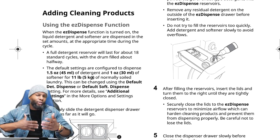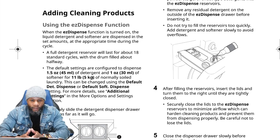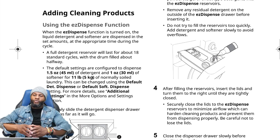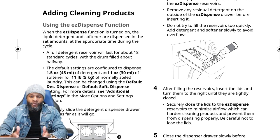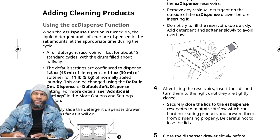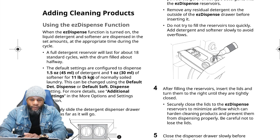Make sure you're familiar with the smart dispense function and know that you can turn it on or off. A full detergent reservoir will last for about 18 standard cycles with the drum filled about halfway. With the automatic easy dispense function, you don't have to constantly add detergent — just pull out the drawer, fill it, put your clothes in, and start. The default settings dispense 1.5 ounces of detergent and 1 ounce (30 mL) of softener for 11 pounds (5 kg) of normally soiled laundry.